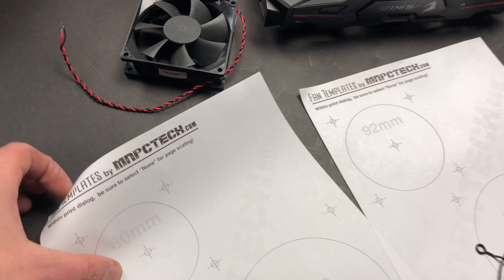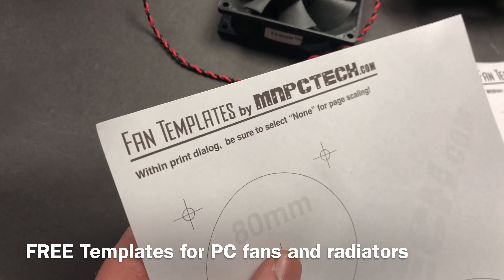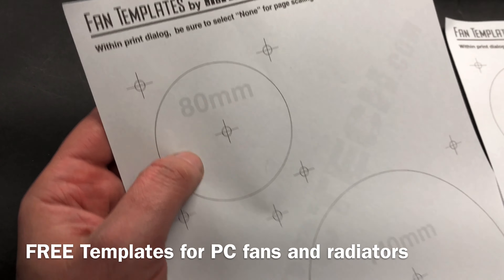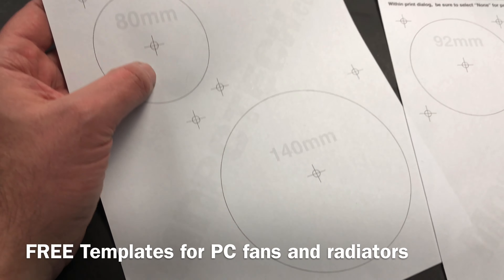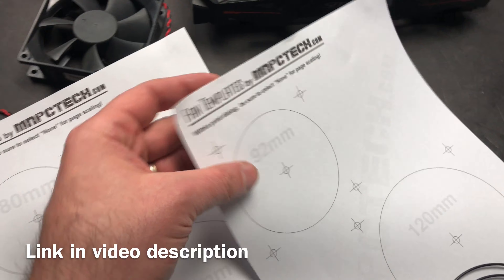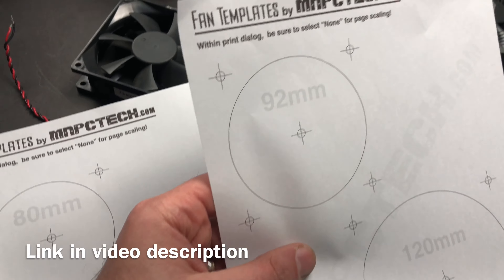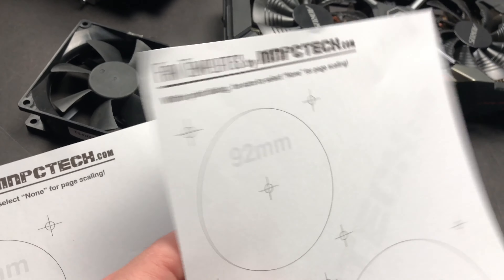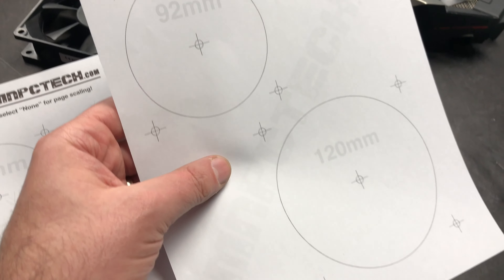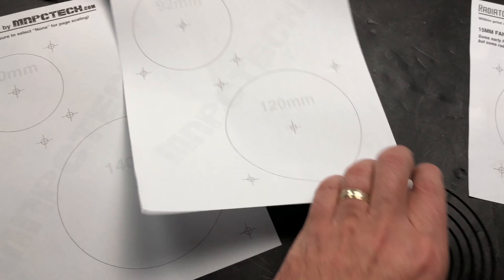Hey everybody, Bill Owen from mnpctech.com. By request, I've republished our free printable PC cooling fan templates and radiator templates on mnpctech. I'll post a link in the video description so you can go directly to the page where you'll find them. When you're on the page, make sure you follow the directions about setting the printer up before you print them out so you get them to the exact scale that you need.